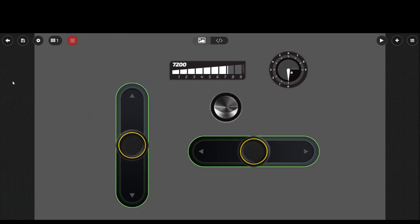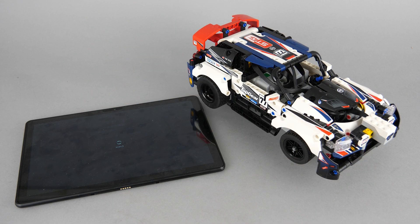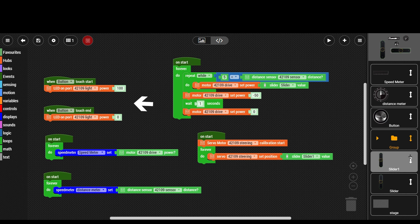Here's another project I created for the 42109 rally car. By default this car only has 2 motors for drive and steering, so there are 2 unused ports left. I attached the Powered Up light to one of them for the front lights, and the color and distance sensor to the other one. The code is a bit more complex but not that difficult to set up. There are 2 events for button press and release to turn the light on while the button is pressed, 2 gauges — one displaying motor power and one showing the distance sensor value — and a dedicated calibration block for the servo that runs on start, then links the horizontal slider to the servo motor.